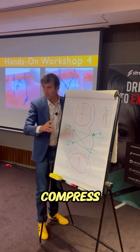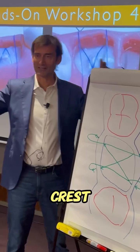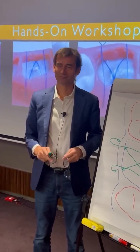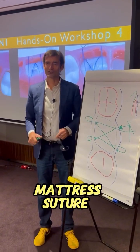So the suture is going to compress the membrane down and move the gingival crest, approximating them with one suture. It's a very nice cross-apical repositioning mattress suture.